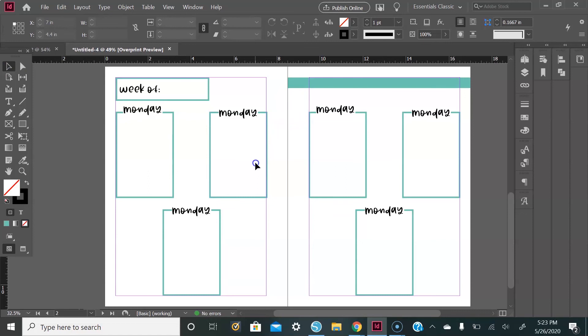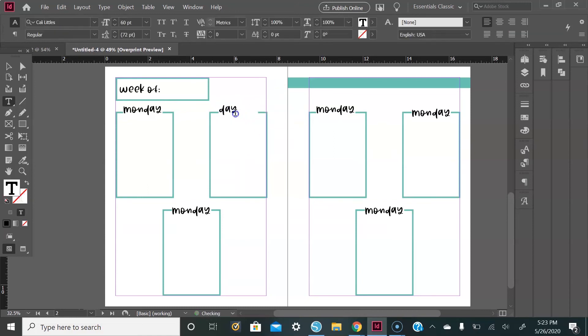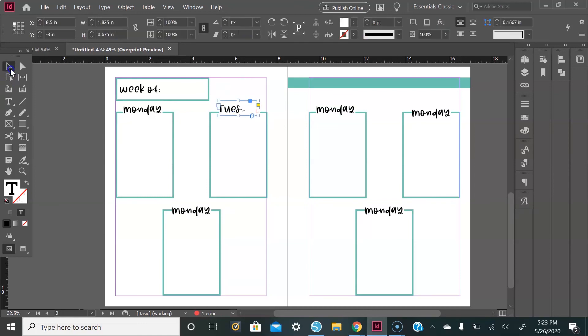From there, update the actual days of the week. If your text box ends up with a red box with a plus sign on the inside, all you have to do is drag your box open a little bit more and it will disappear. That's just an alert telling you that all of your text is not fitting within the box you started out with.